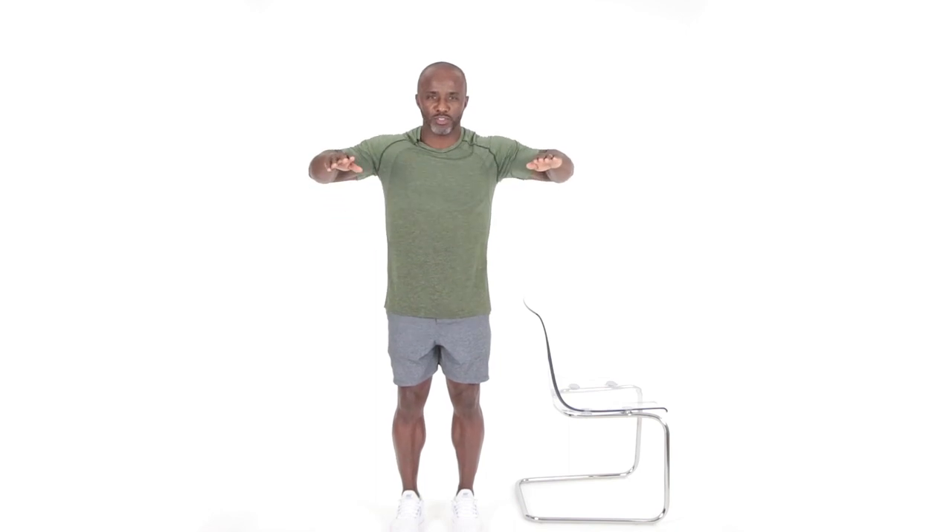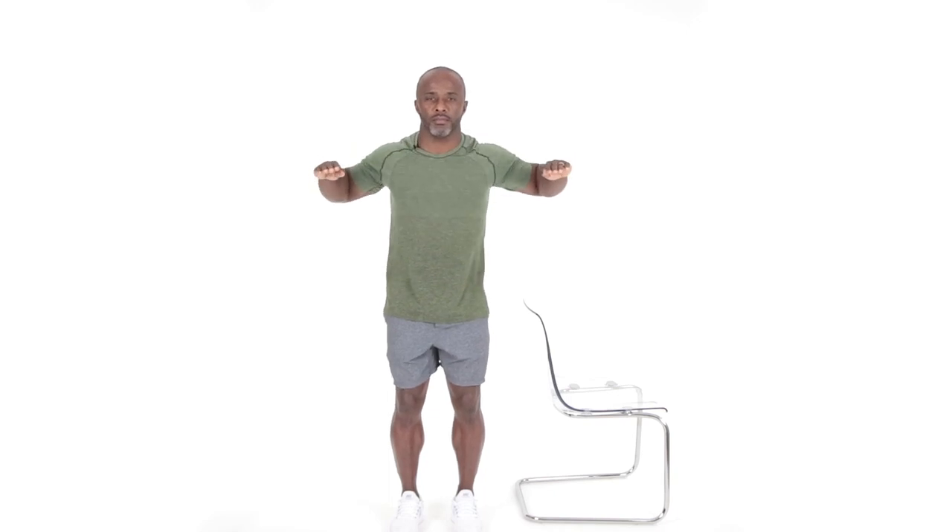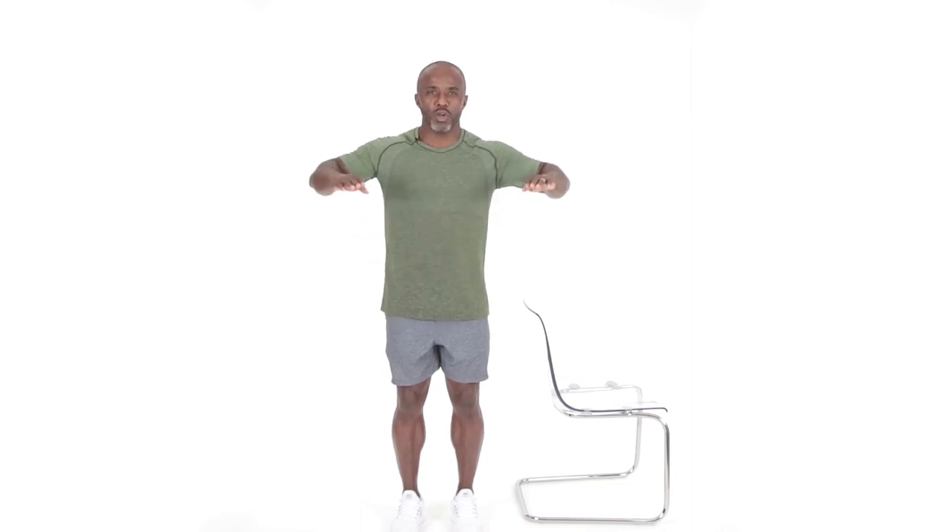Here we go for our second set of those chest presses. Raise those arms out again, soften those knees and press: one, two, three, five, six, seven. Here we go for that third and final set of those chest presses. Raising those arms up again, punching it to center for eight repetitions. Squeezing right across the chest there. And remember, if you need to, pause the video. You can definitely take your time with these exercises at your own pace.